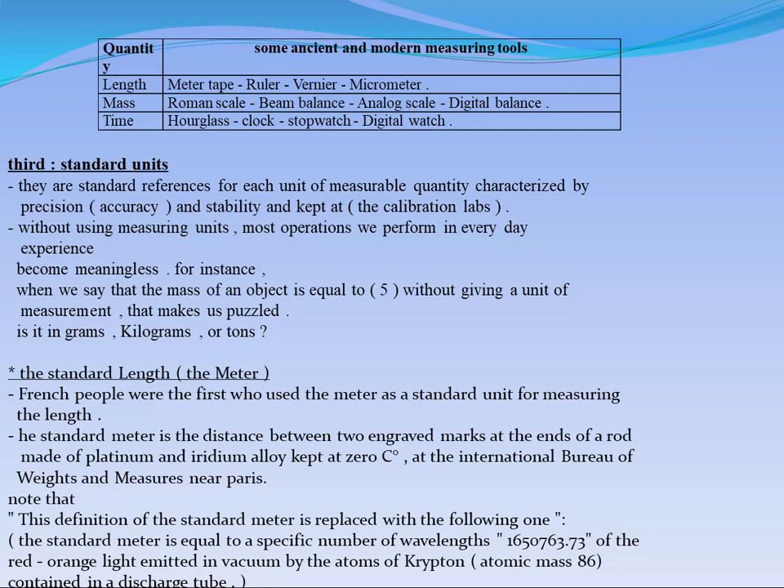All these are considered the measuring tools you can use to measure the length. For mass, if you want to measure the mass of any object, you can use a Roman scale, beam balance, analog scale, and digital scale.